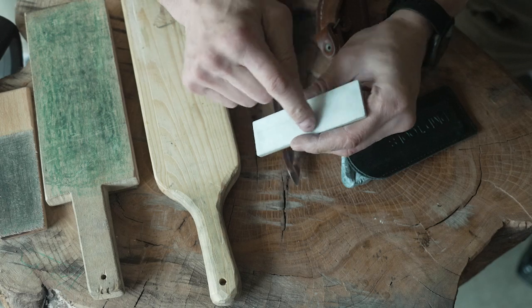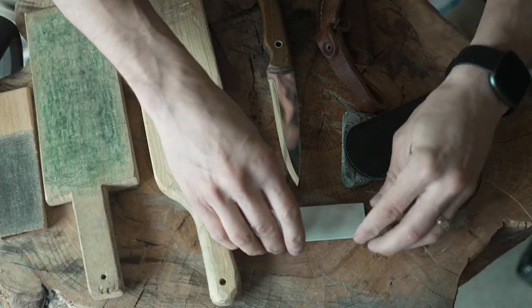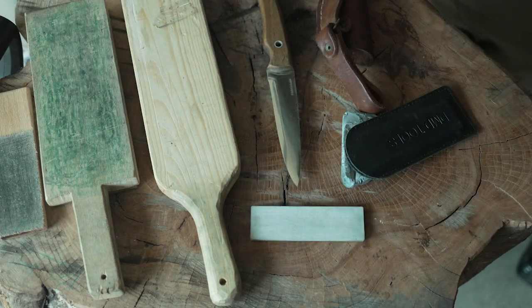On one side is 400 grit diamond, on the other side — no idea, some very smooth ceramic thing. I use this primarily to get the apex of my knife the right way.